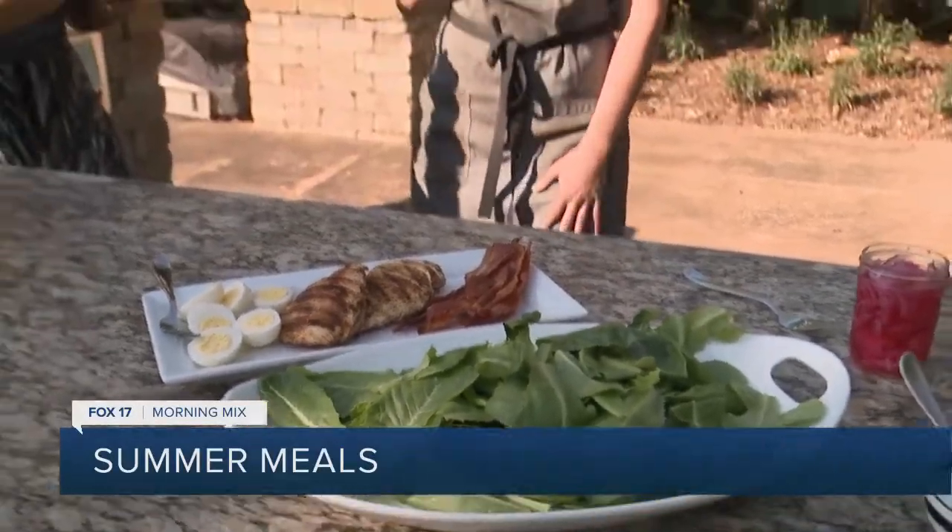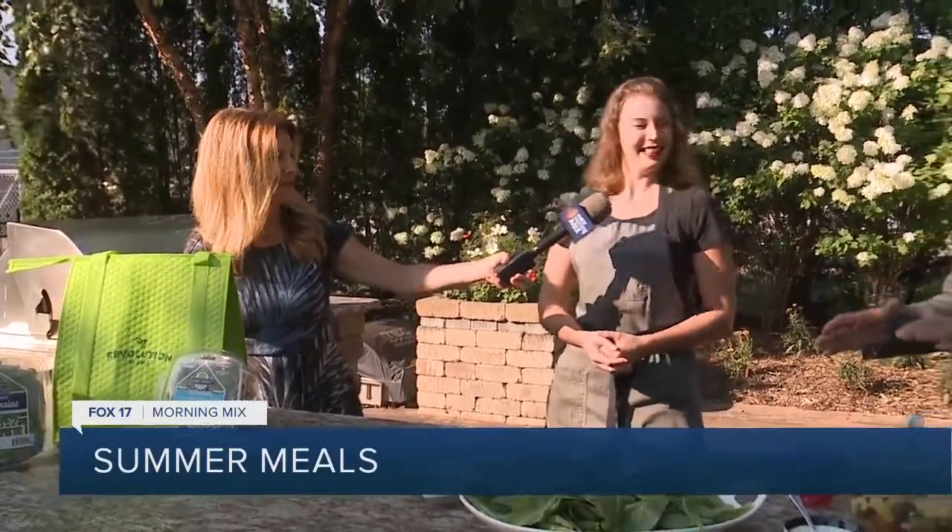Revolution Farms is a really unique place because they grow indoors. There's a ton of area indoors — they're using less water, they're using less land, and they're using something called hydroponics, so it grows in water. This lettuce doesn't grow in soil at all. There's just a little tiny pod that it grows in, and then it's on these floating rafts in water. It's the future of food, and it's local, so you can get fresh lettuce all year round.